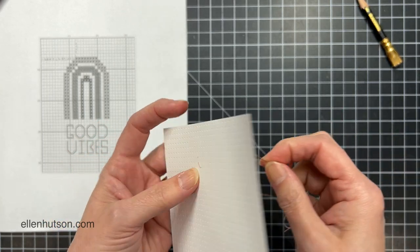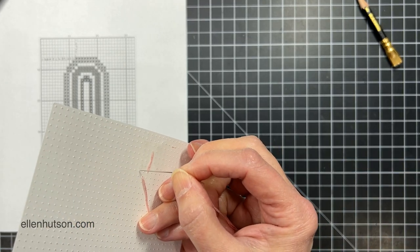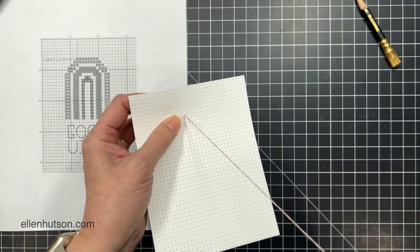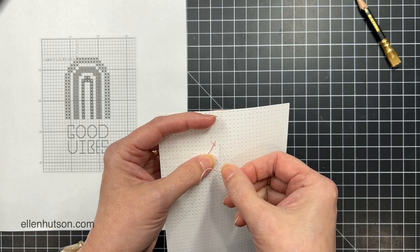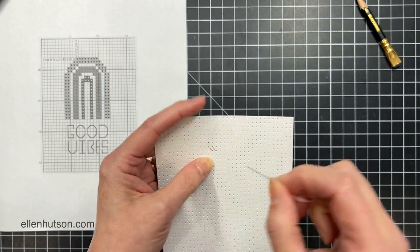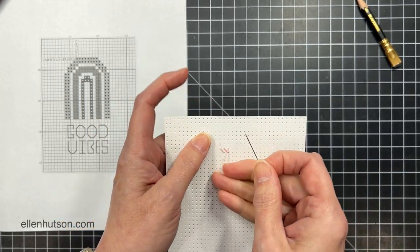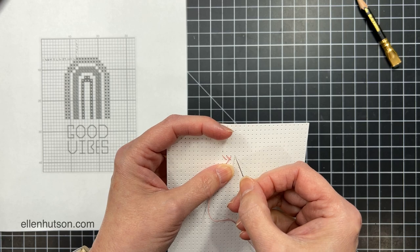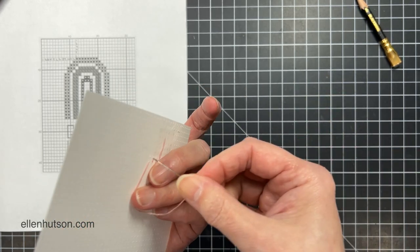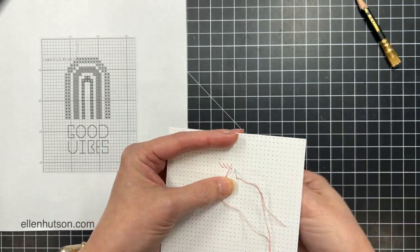Now I'm going to take the first stitch and of course I'm going to do this whole row on the diagonal — from left to right until I get that whole row of stitches done. Then I will reverse the order and go the opposite angle as I cross back over those first stitches. I think that's eight stitches there in the top row — I'll just go ahead and complete this row and then do my cross-stitching back over.